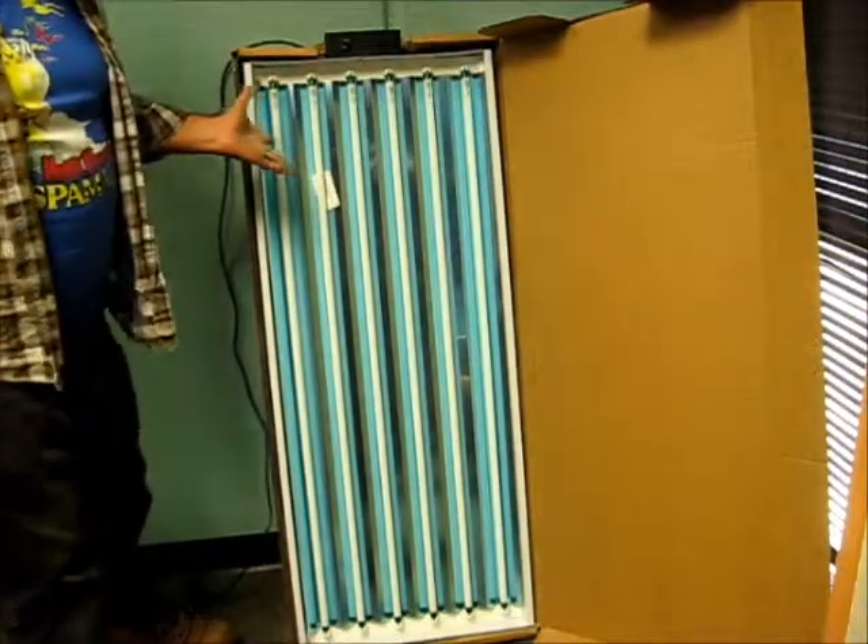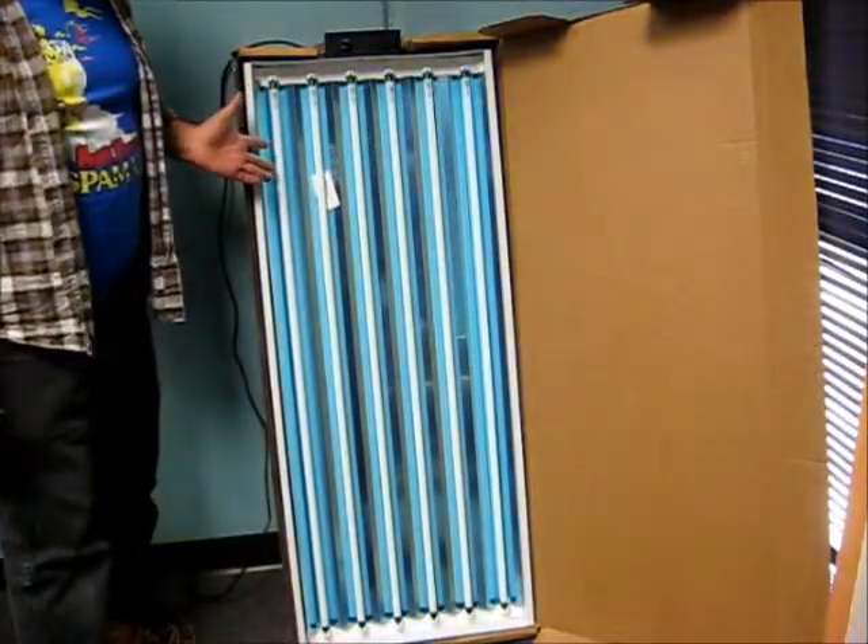I'd like to say this is more economical than the other rig that I posted last week, but frankly, this is probably about $250 worth of stuff right here.